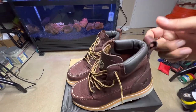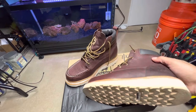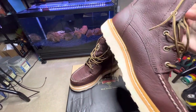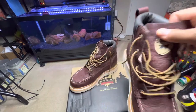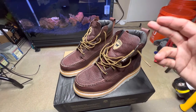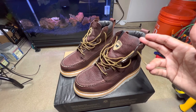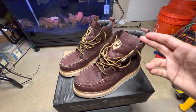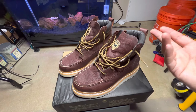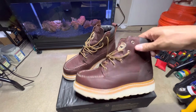There's a nice pull tab — some guys don't like that because their pants catch on it, but I don't really have that issue. These are really comfortable. I did pay a little too much for these — I got them from the Red Wing store for about $200, but I've seen them on Amazon for as low as $145. With Amazon, though, you don't know if you're getting seconds or returns.